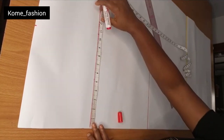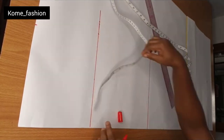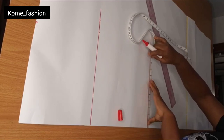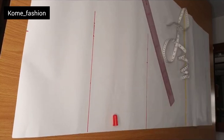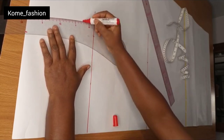Now for your knee measurement — the skirt is usually a bit tight at the knee. So you minus two inches from whatever your hip measurement gives you to get your knee measurement. If you want it very tight, remove three inches from your hip measurement to get your knee measurement.